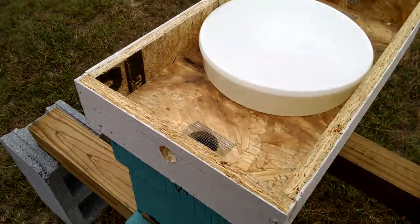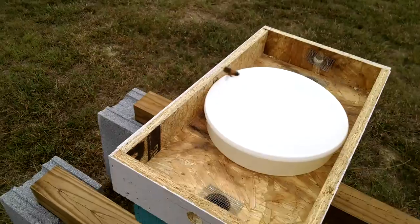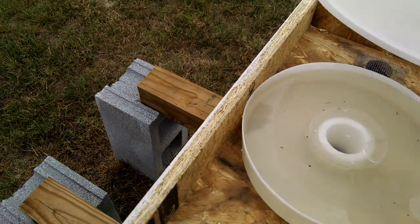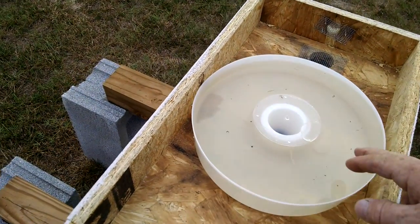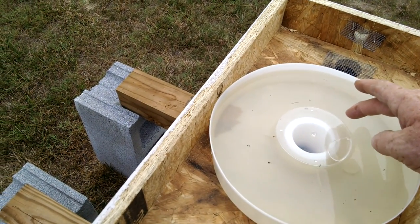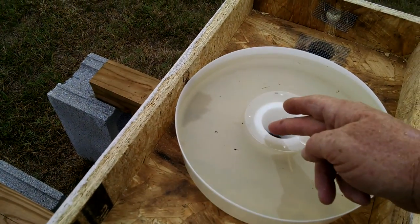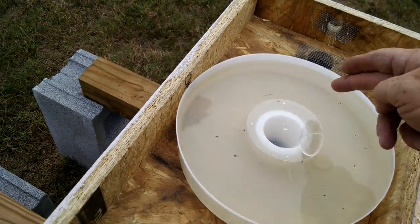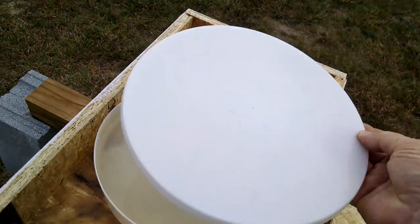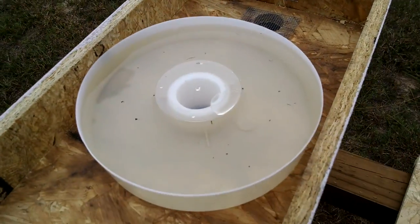These will stay on permanently through the winter. Another great feature about this feeder is in the wintertime, you can pull this piece here that keeps the bees from getting out. You remove it, fill this up with dry sugar, then leave the lid on, and the bees can come up and eat that dry sugar — because you want to feed dry sugar through the wintertime.